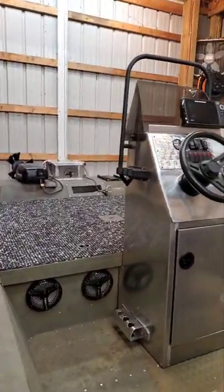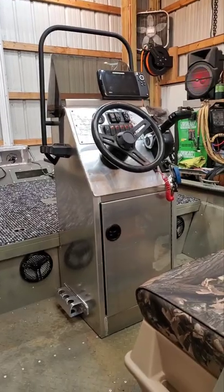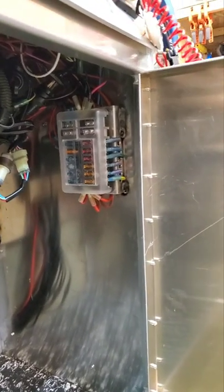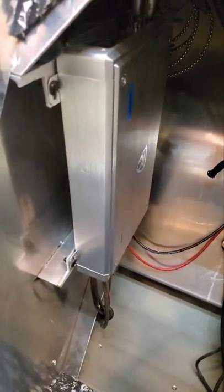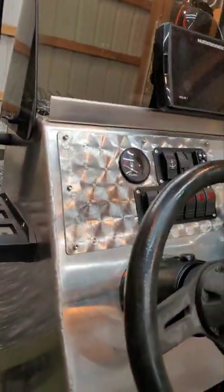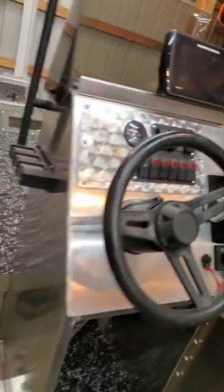Let's go up here and look inside our console. Inside the console you can see we've got a fuse panel — completely full — and then over here on the side we've got our Rockville 2400-watt amp. Everything looking nice and clean.